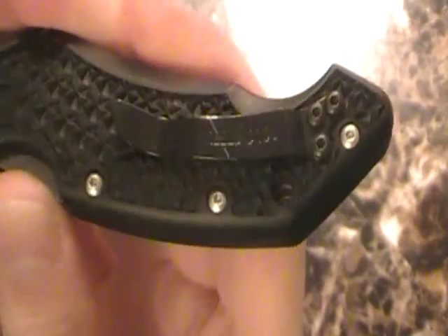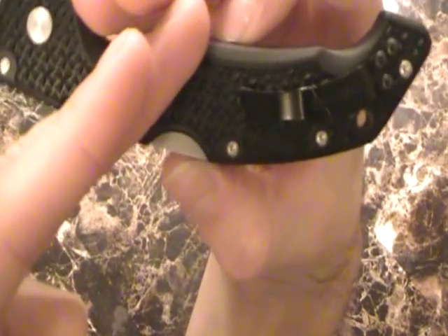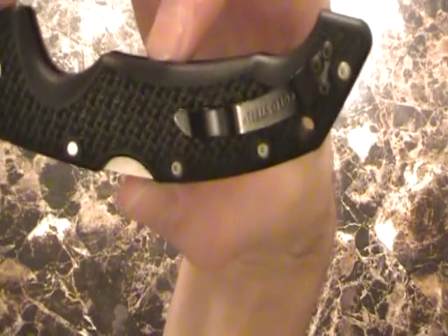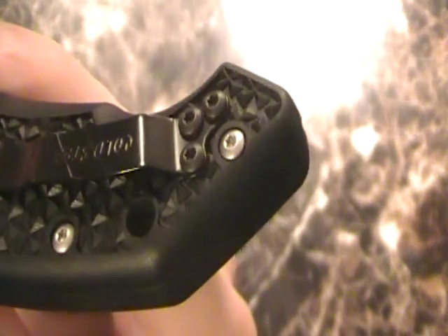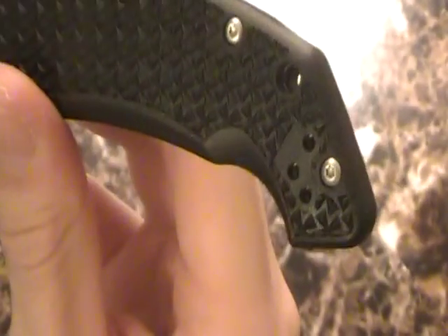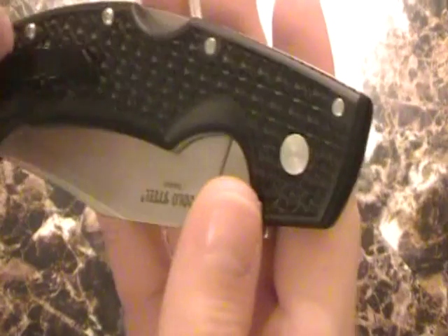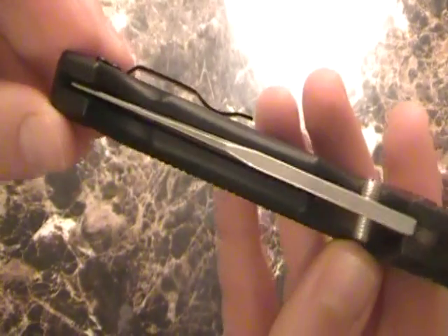I've also heard people say the pocket clip is too small and should be longer — that pocket clip is perfect. It's perfectly strong as it is, and it's blackened, which I really like. The pocket clip is held in by three torx screws and you can flip it. It is tip-up carry, and you can't flip it to tip-down, which is a good thing. I don't think you really have to.